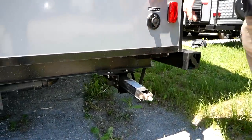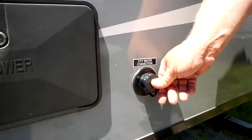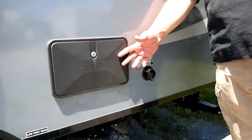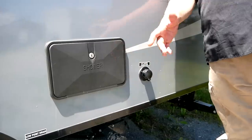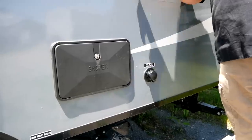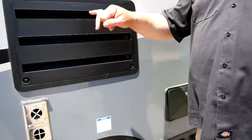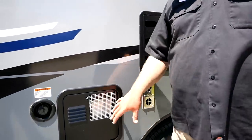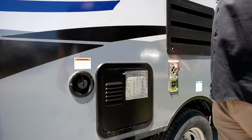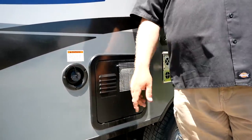Below that you'll see this trailer has a set of manual stabilizer jacks — always an important part of any trailer. Right here you have your city water connection for once you're in the park, and right next to it you do have your exterior shower. This is a family unit — having an exterior shower is incredibly helpful for washing kids off coming in from the beach or the park. There's not a huge shower inside, so it's always nice to have the exterior one. Moving forward you get the back of your fridge, the back of the heater, all the venting, and up front here is where you fill your water tank.